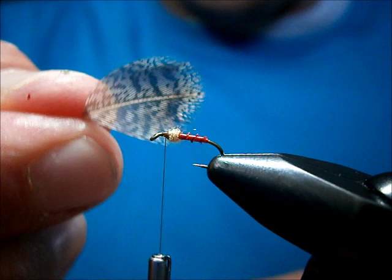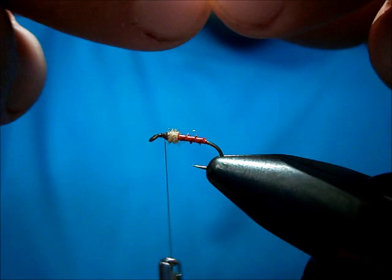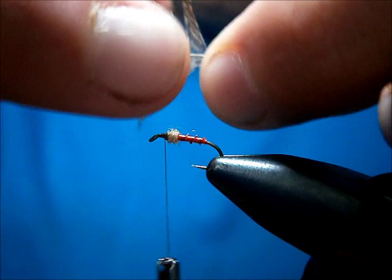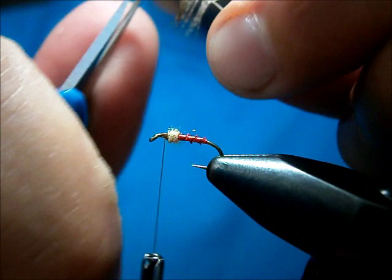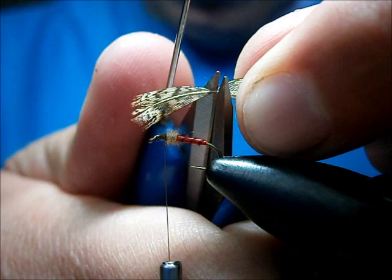I'm going to trim off all my fluff. Now here's my feather. I'm going to hold it by the tip and stroke the fibers back until we get an even amount. What I'm looking for is so that the tips are all the same length. That's the tip area there, where it started to taper away again. We're going to take the tip area and snip it out.